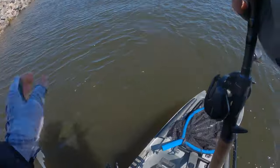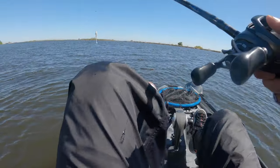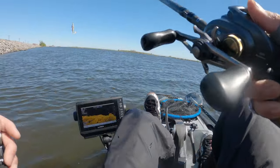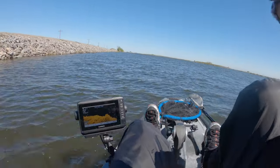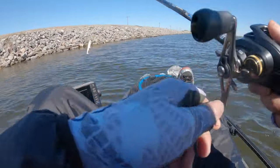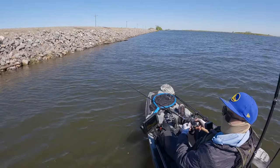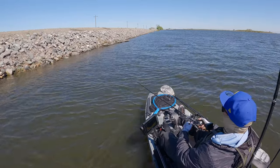I feel like this rod is just a little too soft for swimbaits. This is my crankbait, chatterbait, spinnerbait rod — it does good on those, but it's just a little too soft for this bigger hook. This is a 6/0 Owner Beast hook and it really needs that hard hook set. That was a good bite too — tapped it once, then it came back for it.